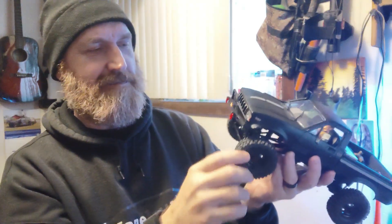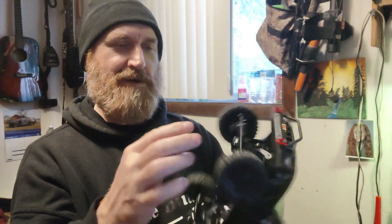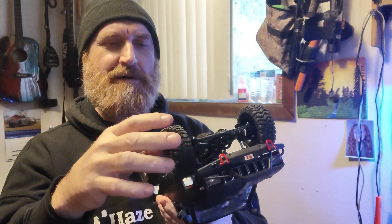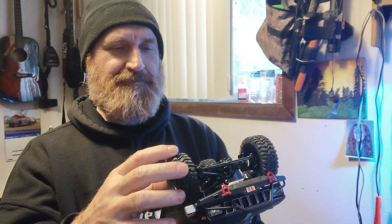I adjusted the front end a little bit so it doesn't have as bad bump steer — it doesn't really bother me while you're four-wheeling or crawling. One thing that was bugging me was turning left — it wasn't turning very sharp. I noticed on the inside there are a couple of little overhang peg things on the side where it hits, so I took my knife and cut them off and rounded it a little. Now it turns a lot better.